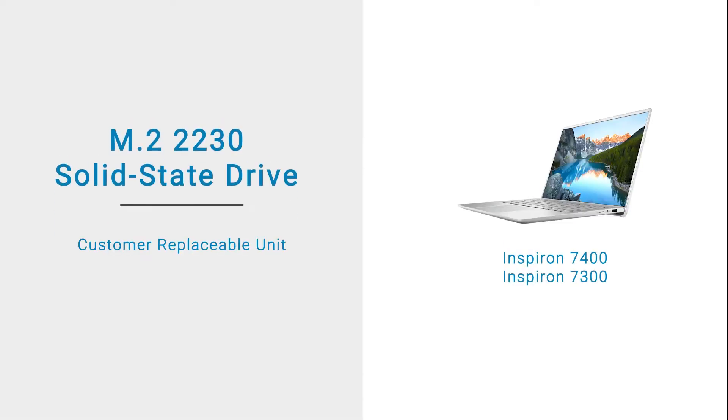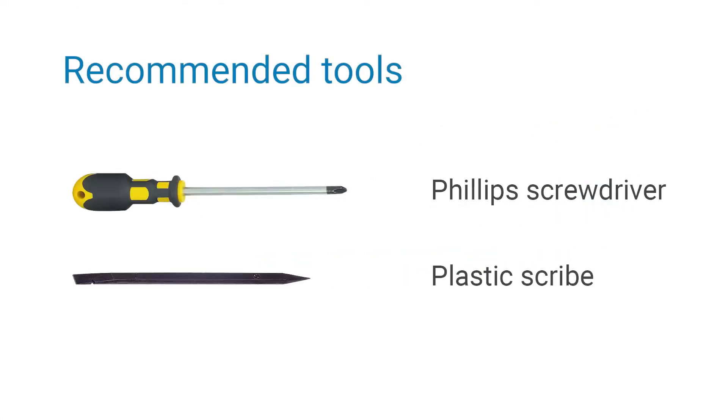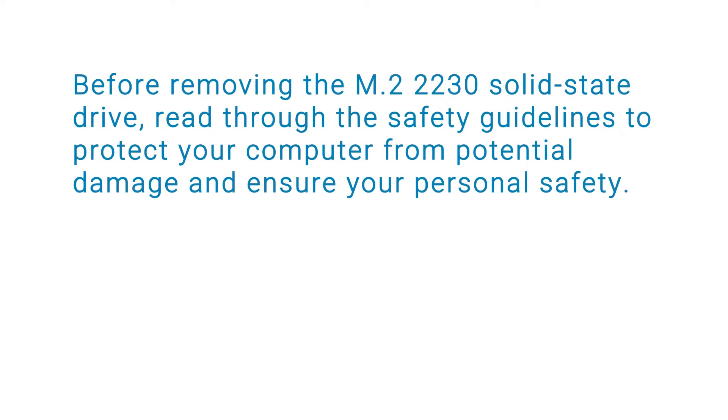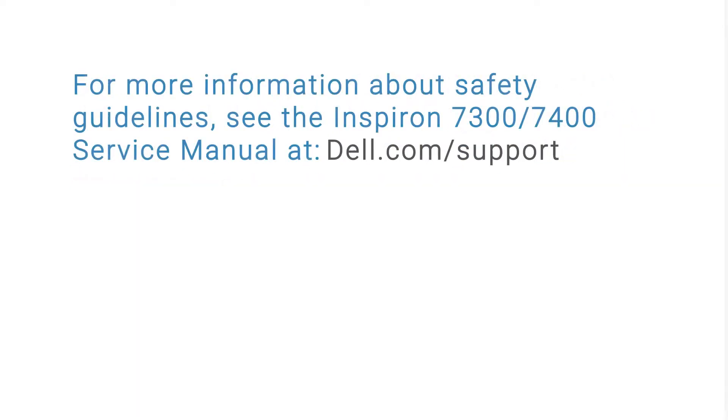In this video, we will demonstrate how to replace the M.2-2230 solid-state drive, or SSD. Before removing the M.2-2230 solid-state drive, read through the safety guidelines to protect your computer from potential damage and ensure your personal safety. For more information about safety guidelines, see the Inspiron 7300-7400 service manual at dell.com/support.